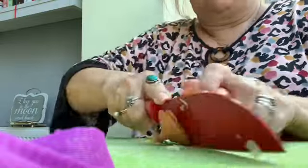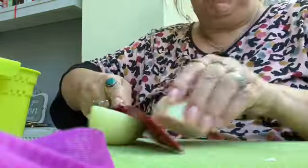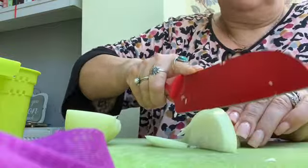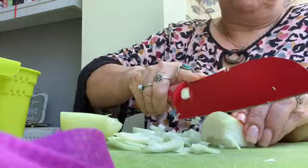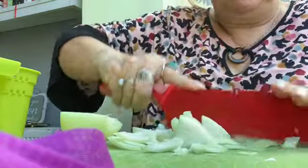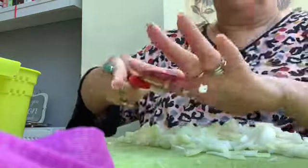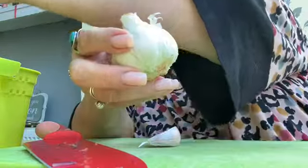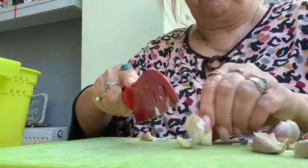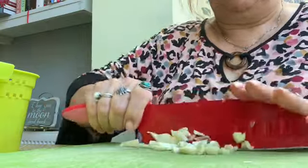Hi my lovelies, welcome back to my channel. I thought I'd show you how I make chicken, rice and peas. I was actually taught by a family member who's from Jamaica, so this is just how I cook mine — I'm not a professional chef or anything like that. This is how I was taught to do it many years ago and this is exactly how my family enjoy me making it.